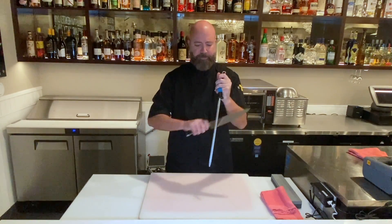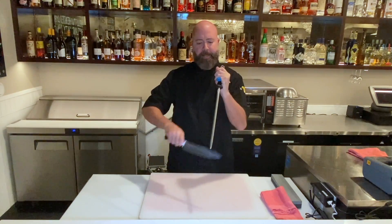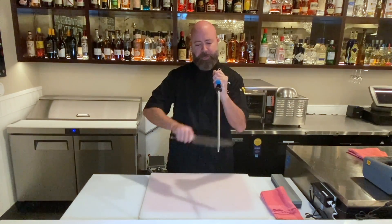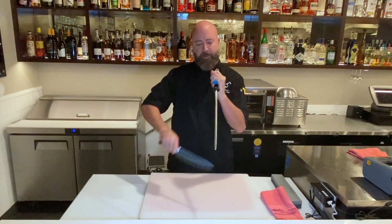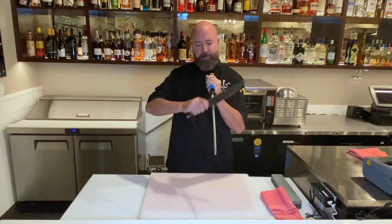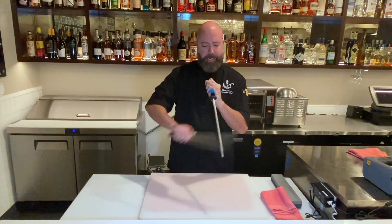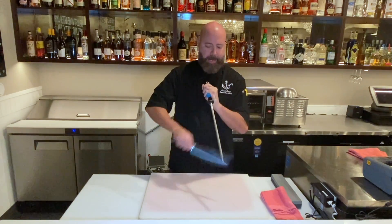You're going to go very smoothly away from you — one side and then the other side — at just about a 40 to 45 degree angle at most, because you're just honing down that edge. Once you start getting better at this, knowing your steel and knowing your blade, you can go faster and adjust your angle as you're going.